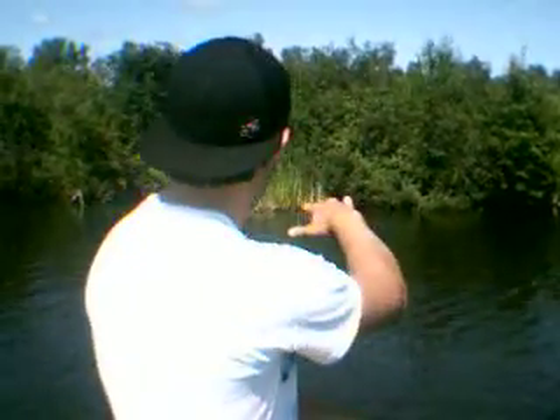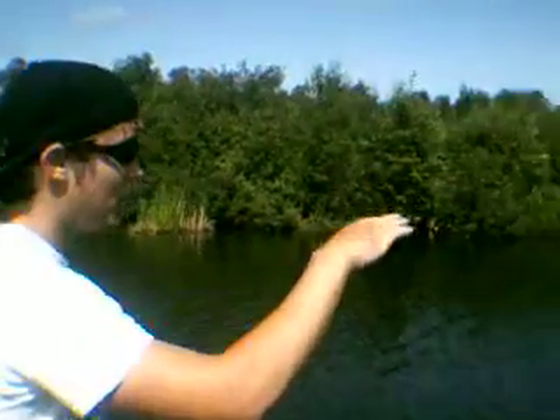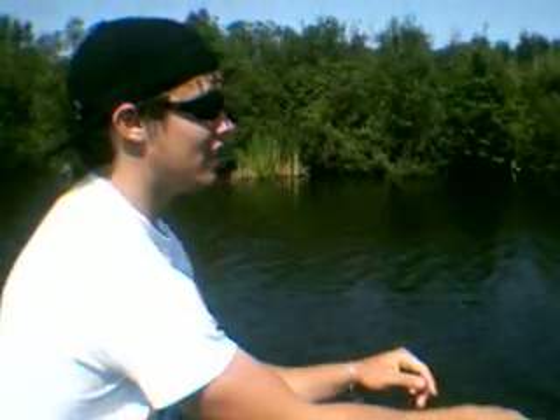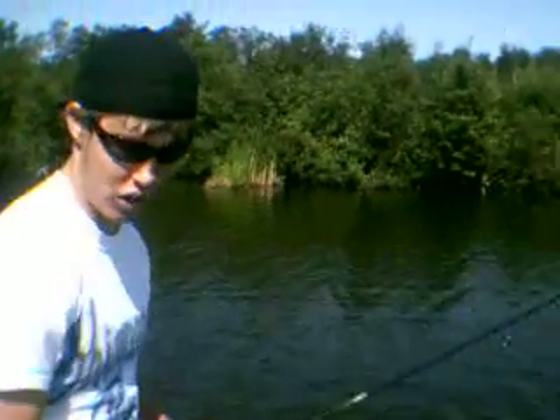Hey guys, welcome to Bass Craze TV. We're out here on Scugog and we're throwing along some overhanging bulrush, but because the water is a little bit cooler these fish are kind of extended out onto these flats. We're just making bomb casts with spinning rods and a Sanko. Really, really good set up.